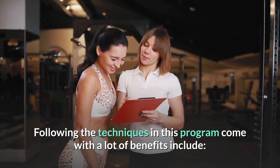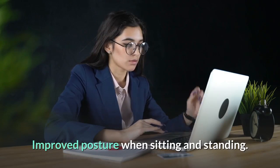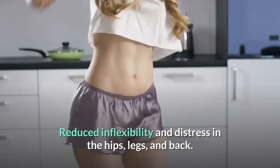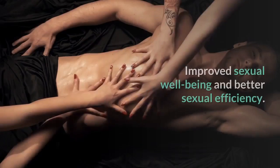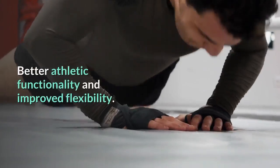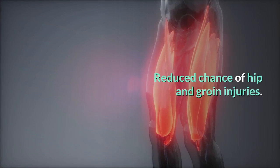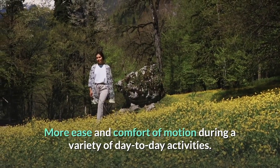Following the techniques in this program comes with a lot of benefits, including improved posture when sitting and standing, correcting a sway in your back and a bulging stomach that can make you look heavier than you really are, reduced inflexibility and distress in the hips, legs, and back, increased flow throughout your body, improved sexual well-being and better sexual efficiency, better athletic functionality and improved flexibility, increased core potency and enhanced balance, reduced chance of hip and groin injuries, and more ease and comfort of motion during a variety of day-to-day activities.